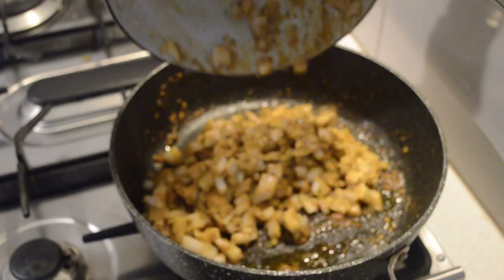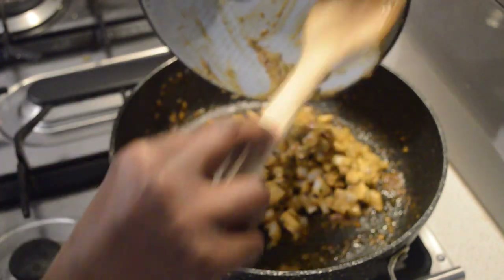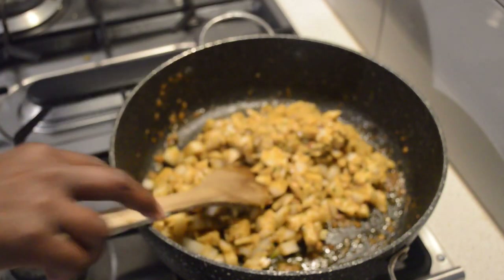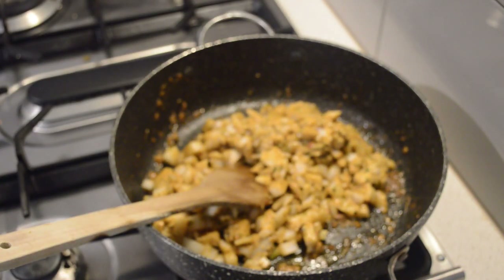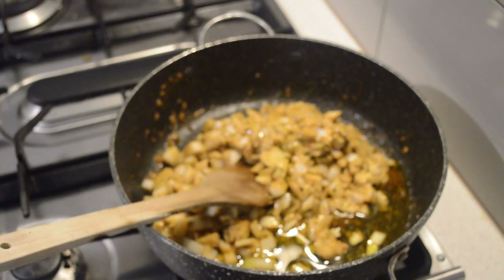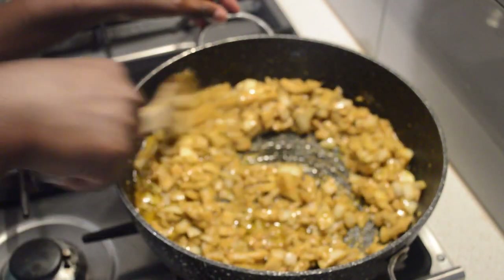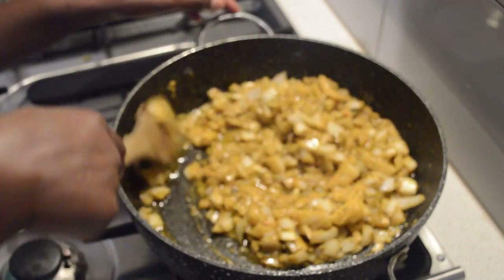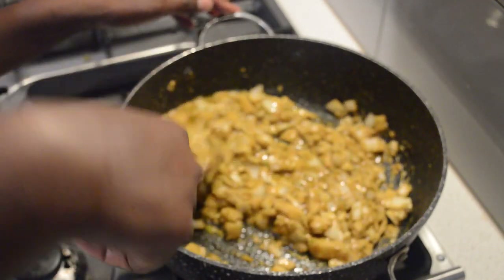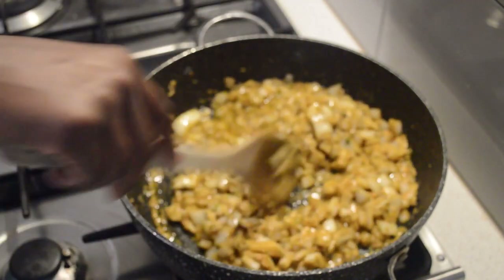I didn't clean the pan after the chicken — there's a lot of flavor there, you don't need to clean the pot. I will add the onion and then add a quarter cup of oil and fry it. I'm just gonna fry the onions, mix them through, and let the onion go soft, then add a little bit of water.